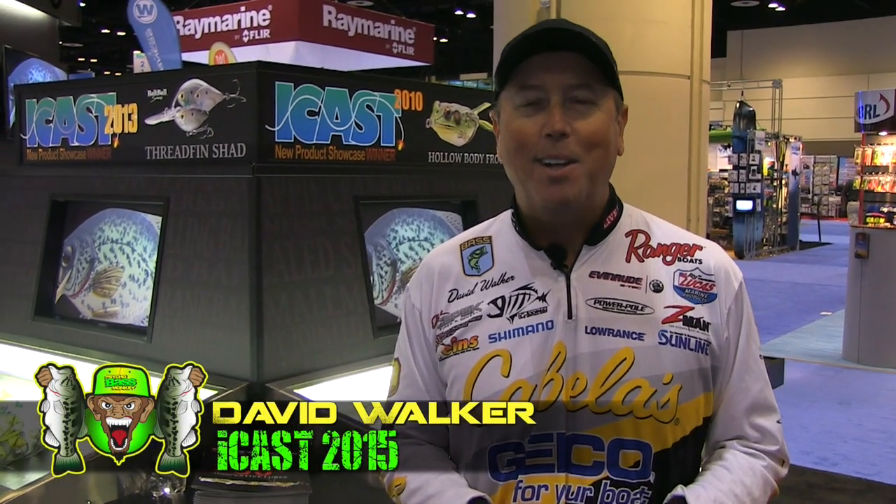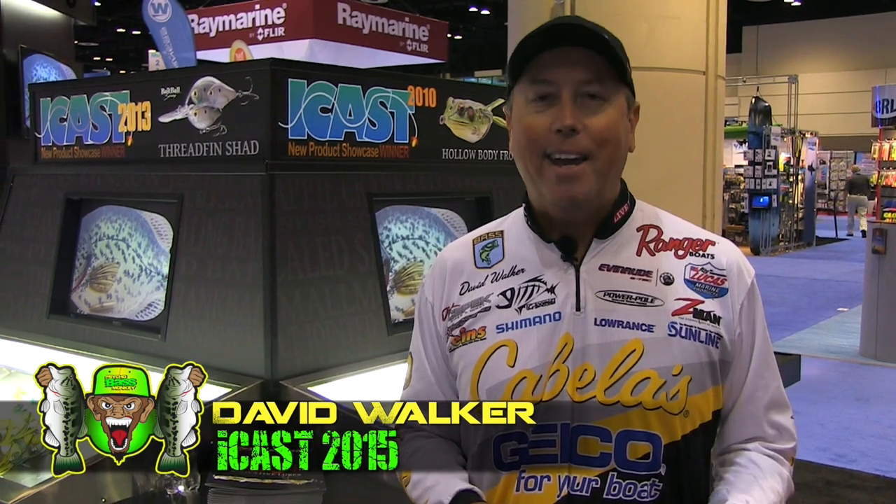Hi, my name is David Walker, and here we are at the LiveTarget booth. We're at ICAST 2015. All the new lures are getting released here this week. Unfortunately for me, some of the cats are getting let out of the bag — baits that I've been using and don't really want everybody to know about. But that's part of the business; you've got to tell everybody what's going on, what's hot out there.